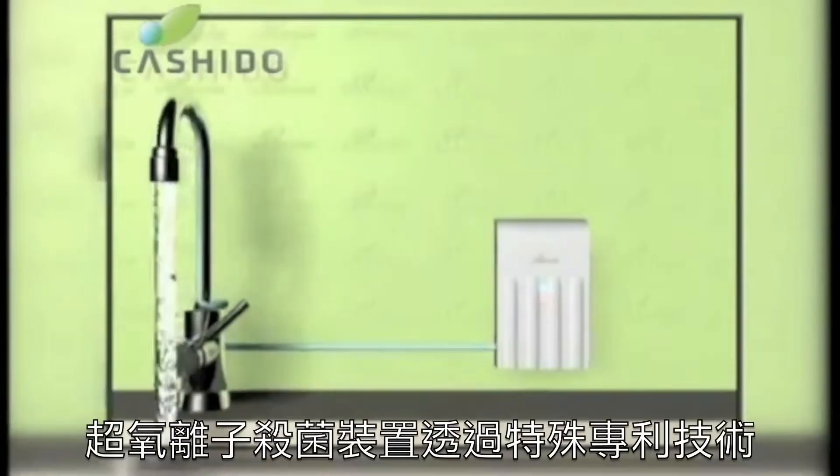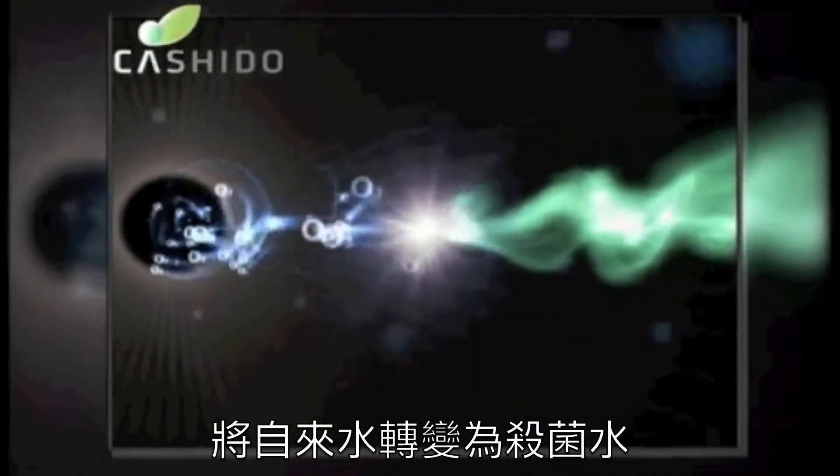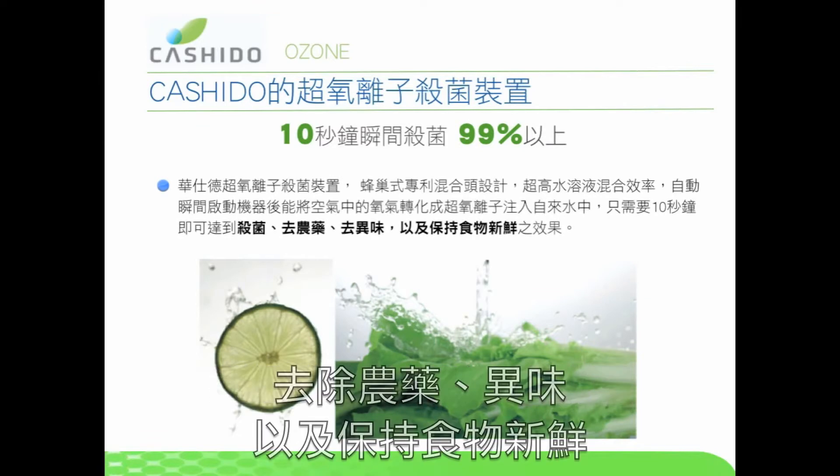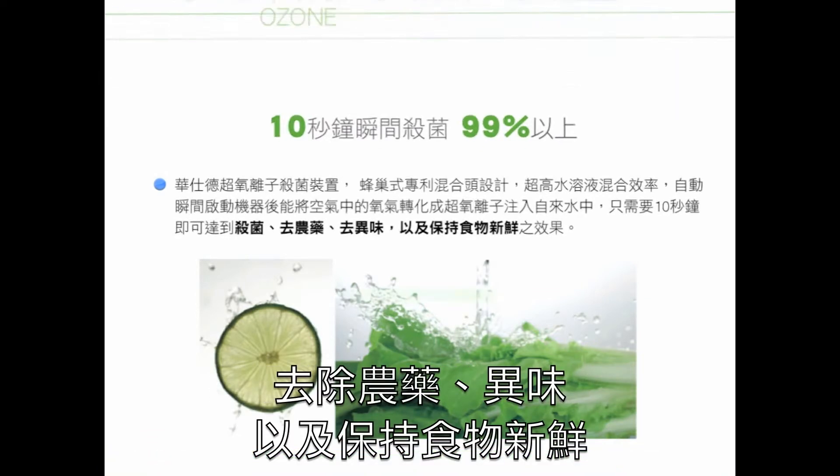Introducing the O3ON Ozone Antibacterial Sanitizer. You can turn your tap water into bacteria-killing water. With the O3ON, you can kill bacteria, remove pesticides, remove odors, and keep food fresh.